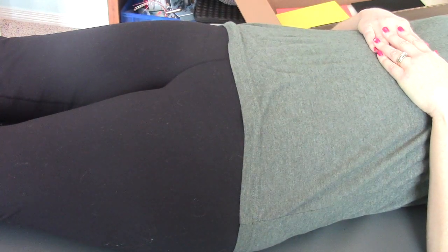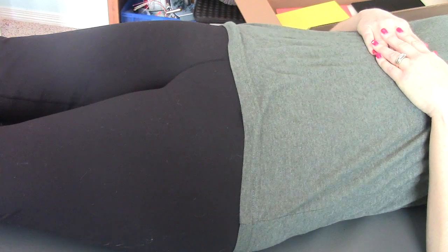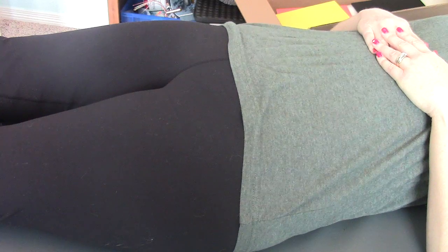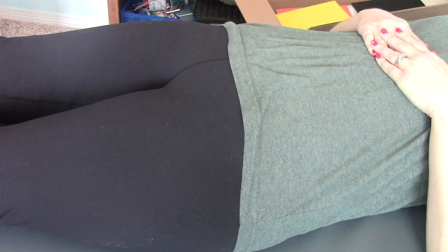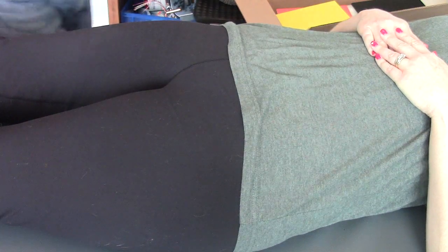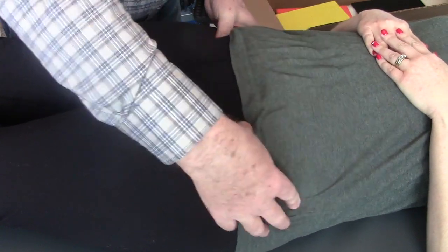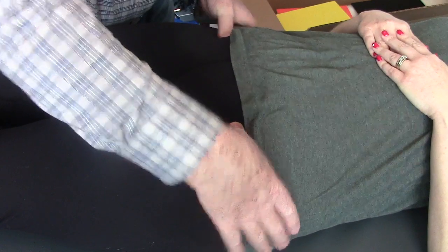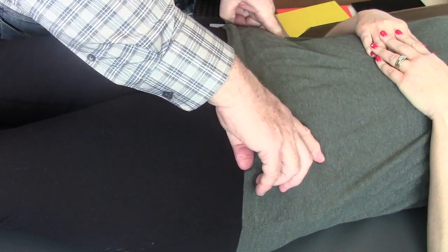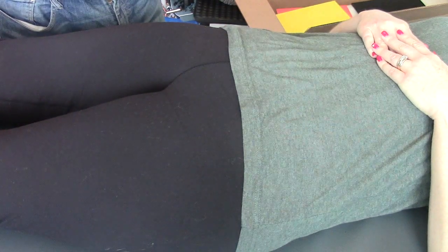She does have pelvic asymmetry when she stands. The front of the right pelvis is higher and the back of the right pelvis is higher when she stands. But when she's supine, her leg lengths are equal, and when we look at her in supine it's rather subtle — I can't say it's higher, it's too subtle for me to call it. But when she bends her knees it gets interesting.